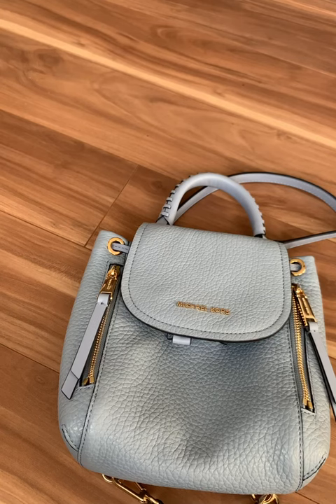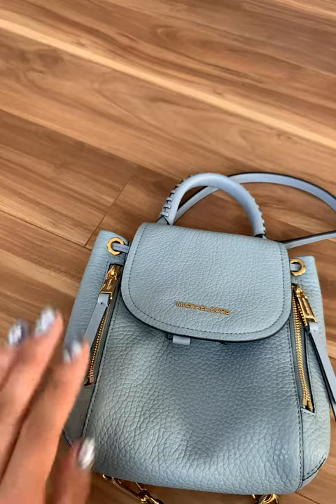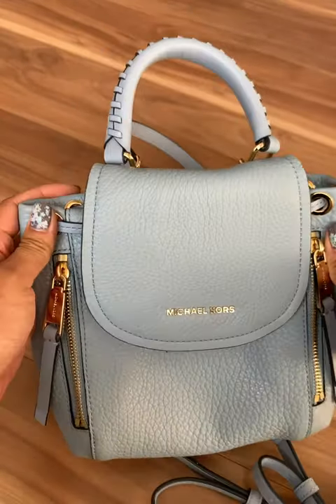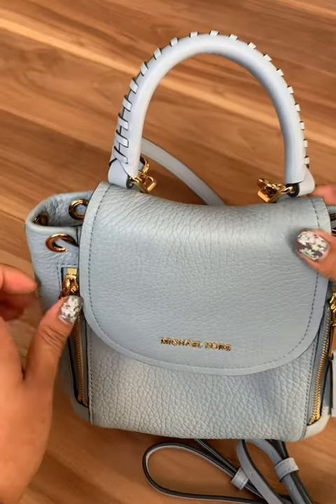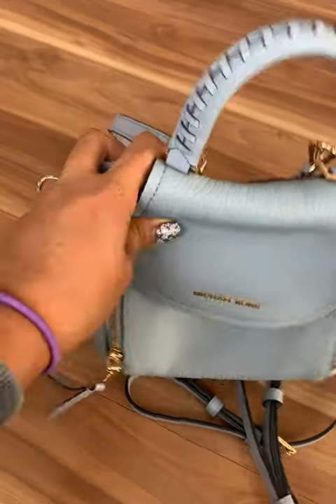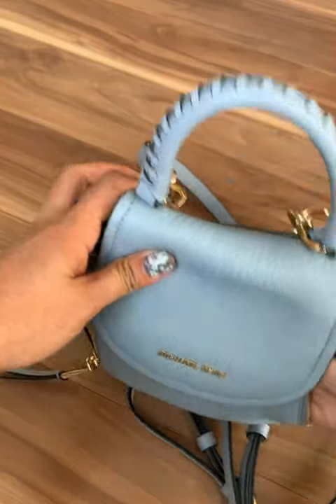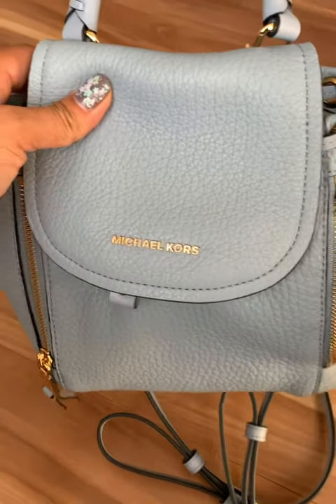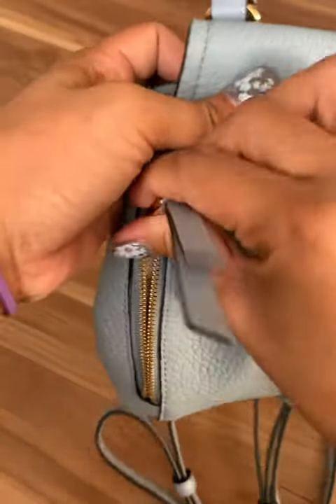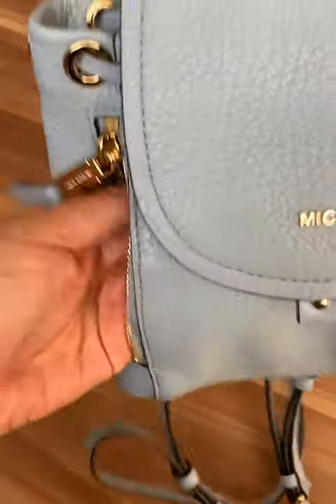This one measures 8½ by 8¼ by 3¼. It's pale blue and has gold hardware. There are two front pockets that close downward. Both pockets are separate — each one goes all the way to the other side.